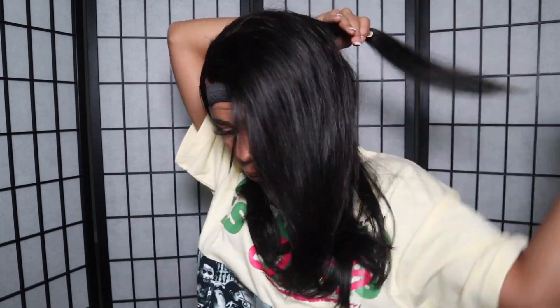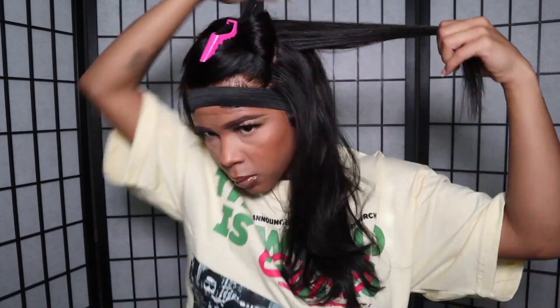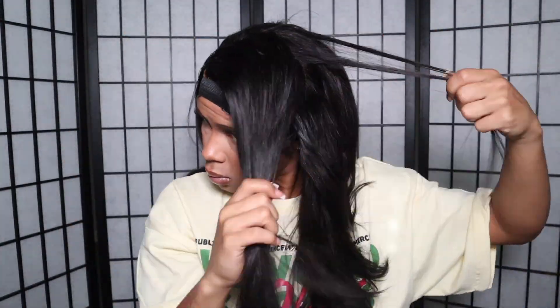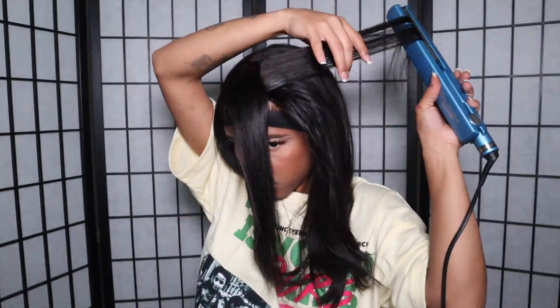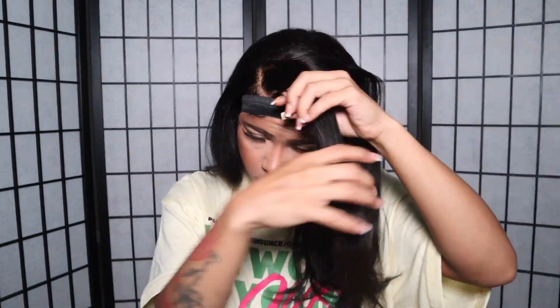I'm curling away from my face, just bumping it a little bit. Don't go straight down for a bone-straight blunt cut — curve it at the end, hit it a little at the top just to give a little oomph. Keep curling until you get the body you're looking for, then take the band off and that will be the completed look.